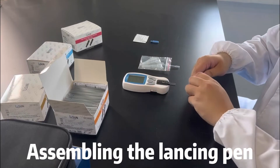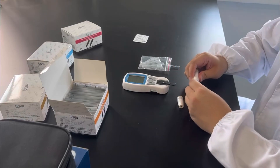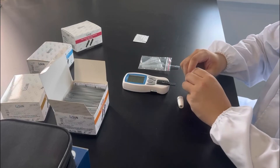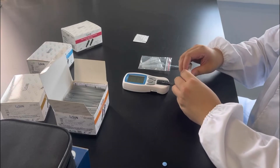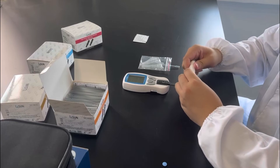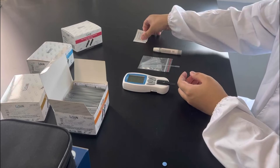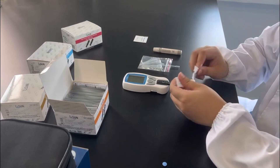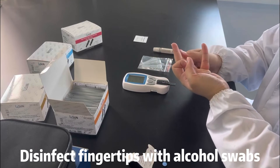Assembling the lancing pen. Disinfect fingertips with alcohol swabs.